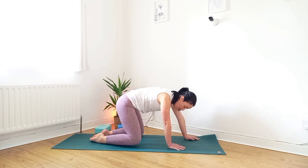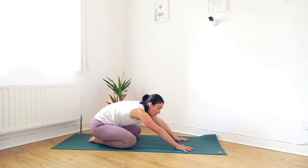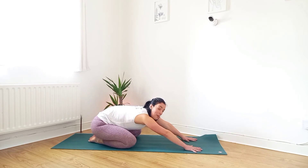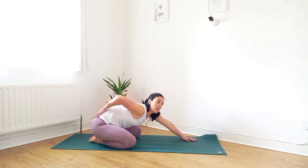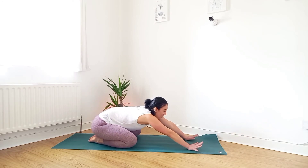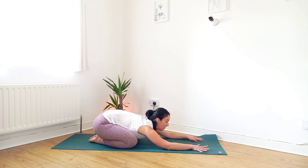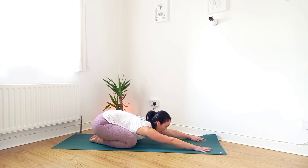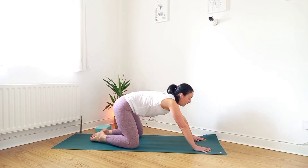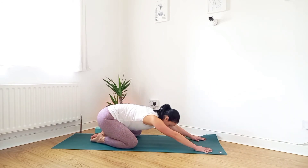Bring the feet together and the knees wide. We're going to come into a moving child's pose — a nice stretch for the low back. Your hips are moving back as far as you can, knees as wide as you can. If you have tight clothing on, jeans or trousers, it probably won't feel as good as tracksuit or shorts. Inhale, come forward, shoulders over wrists. Exhale, sit back.